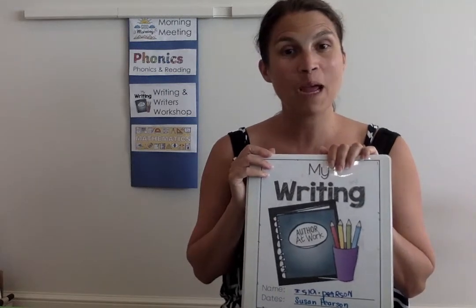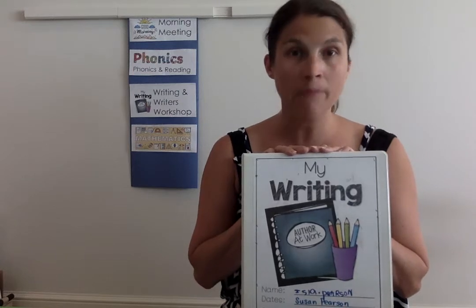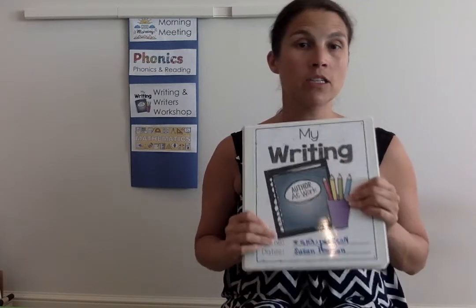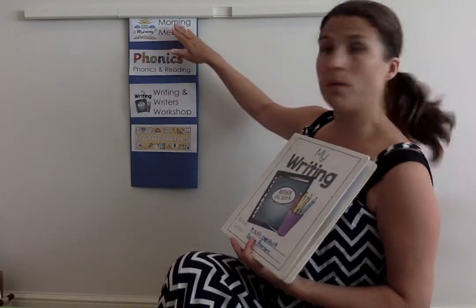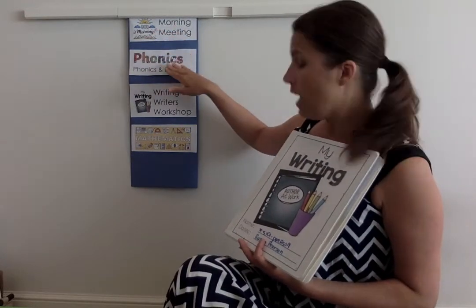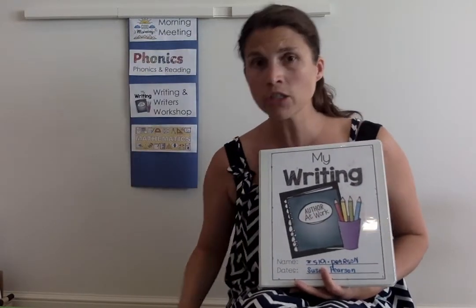Hello 302 families. We are continuing to talk about the setup for remote learning and the binder system that we are putting together. We've talked already about the morning meeting, which is our first thing we'll do in the morning, and then we've just spoken about the phonics folder — or binder, I should say.